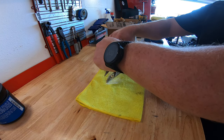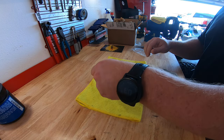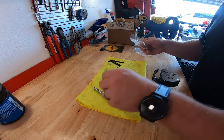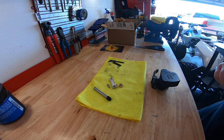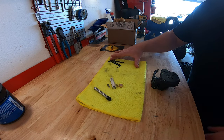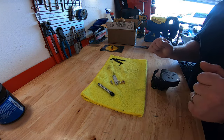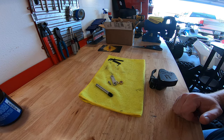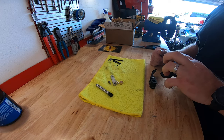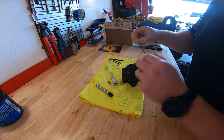The first thing I'm going to do is set up a rag here so that way nothing walks away from me. I'm one of those guys who can do things pretty quick but I spend more time looking for tools or parts that I just set down. Just try to get everything out in front of you.